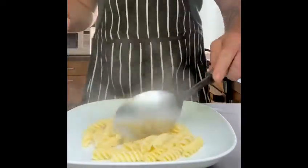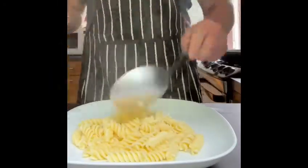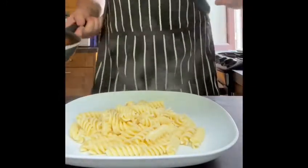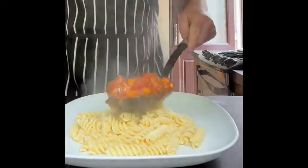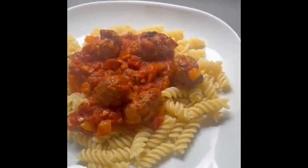Just enough for one portion. Now I've got my pasta on the plate, I'm going to add some of my meatballs and sauce, and just put that on top of the pasta like so. There we have it — we now have our pasta with our meatballs and sauce. Thank you.